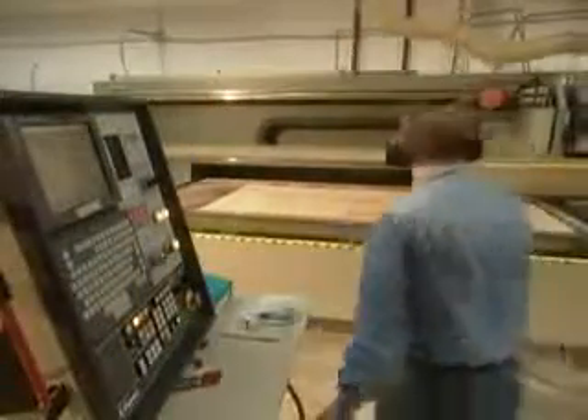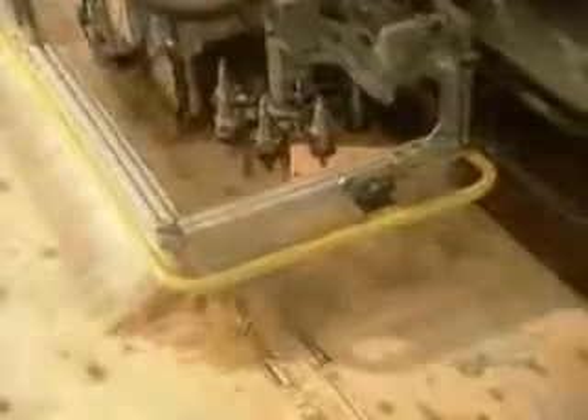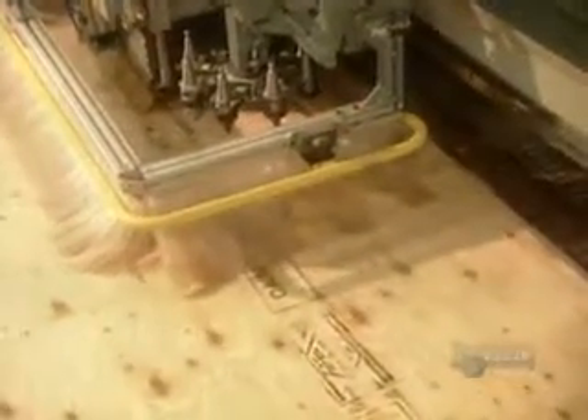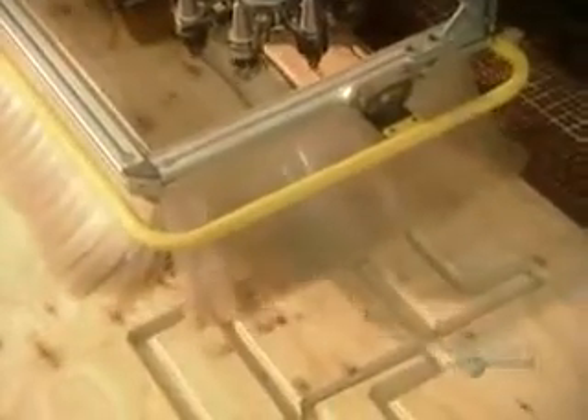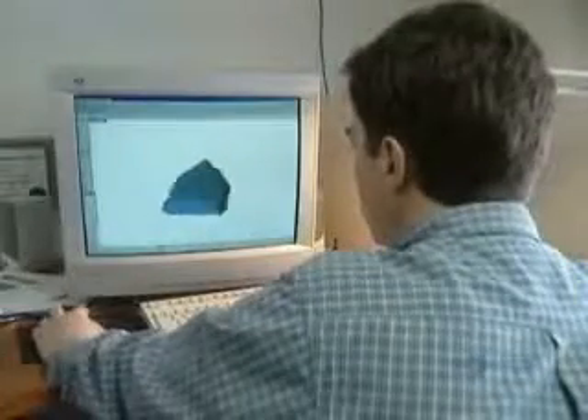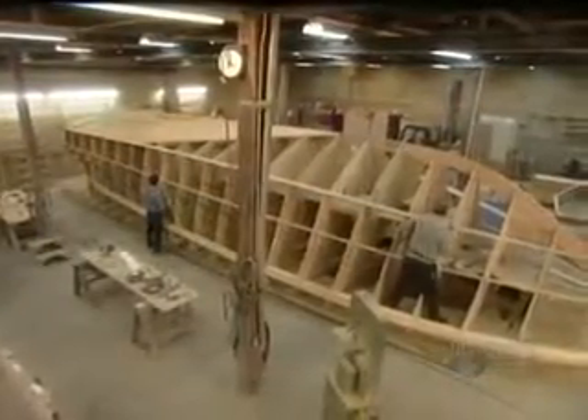A computerized saw cuts out the wood pieces they'll use to build the mold for the fiberglass boat. It takes a team of artisans about 15 months to design and build the mold. They first construct the frame.